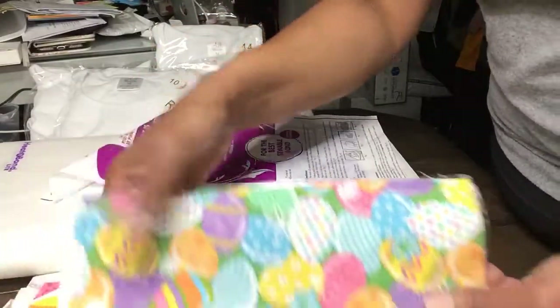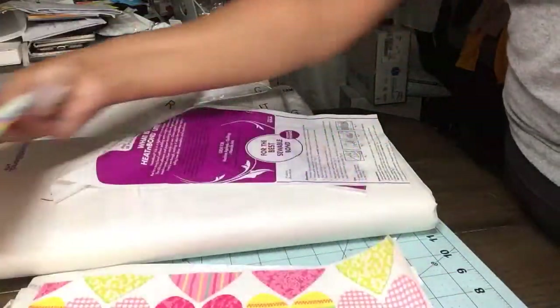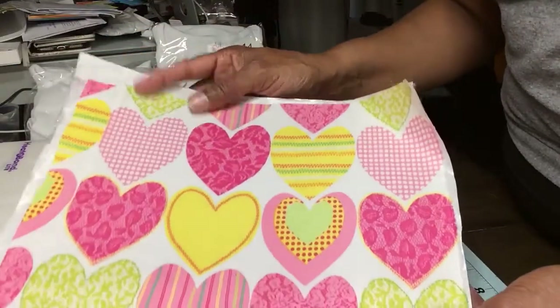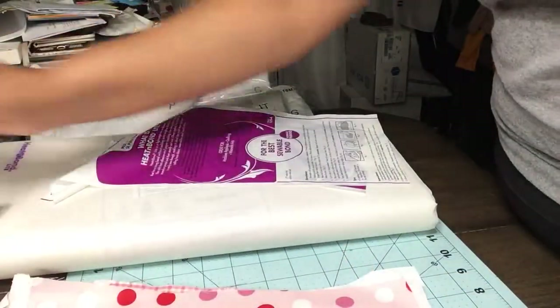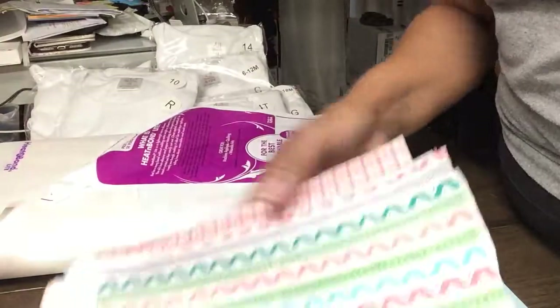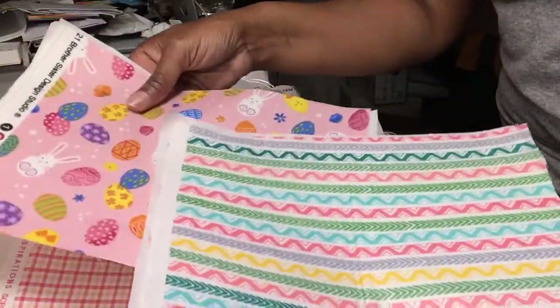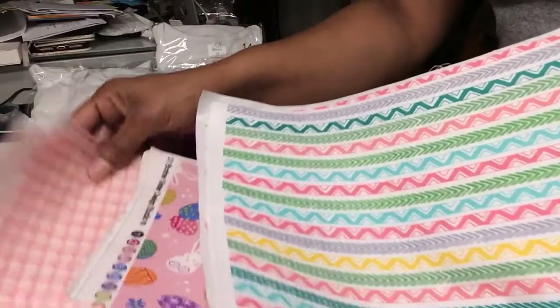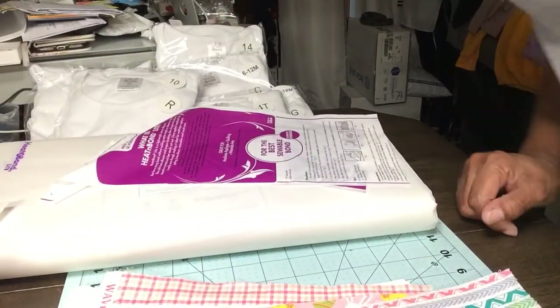Sometimes I try to go ahead and cut all my fabric so I can just go ahead and heat and bond them at the same time. And then I'm ready for my applique shirts. I hope you like this video. Please give it a thumbs up and hit the subscribe button. Thank you and stay tuned for more.